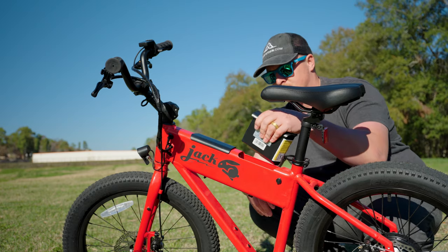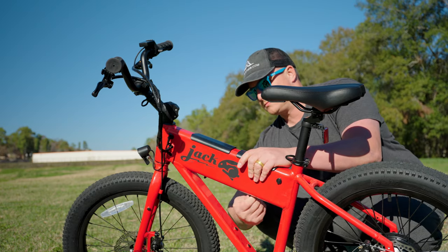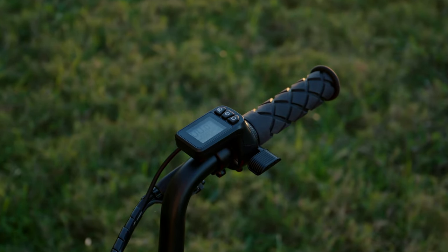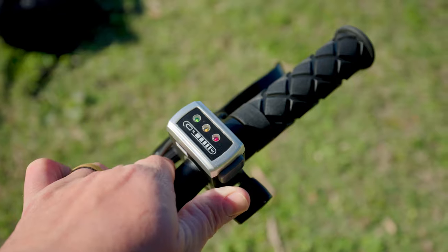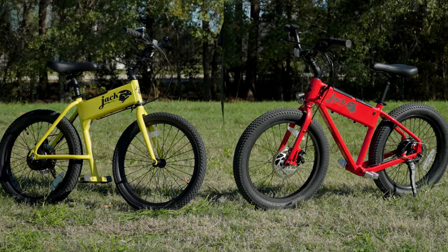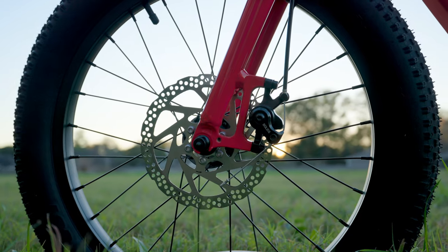The batteries used in both models are the same, and they are UL certified, but we'll dive into the details of the batteries a bit later. The other difference is the XG comes with an LCD display, while the OG does not. Now this might make it seem like one is better than the other, but in my opinion, they cater to different needs, while still being portable and compact.